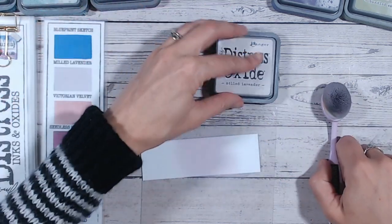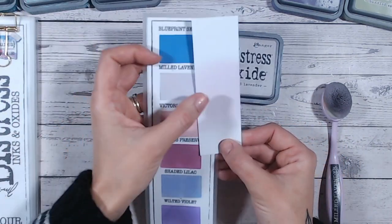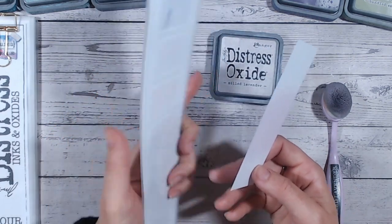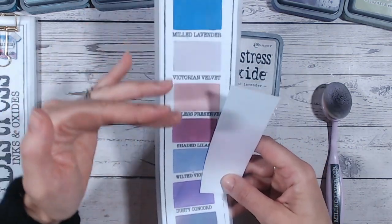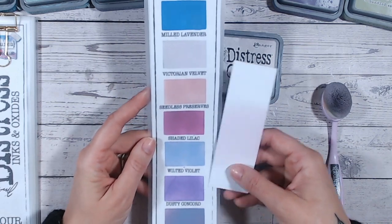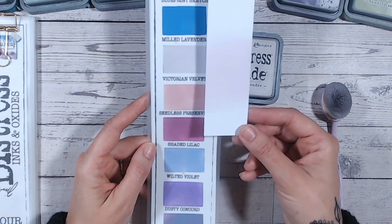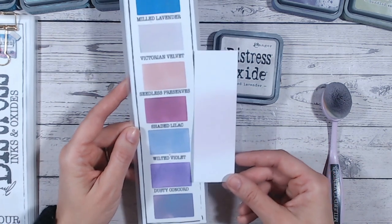Let's take a look at Milled Lavender alongside the other lilacs and purples in the range. Here on my color chart — which I've laminated with a matte laminate — each color has a slightly frosted look, so bear that in mind. We've got Blueprint Sketch up top, then Milled Lavender, which is definitely the palest purple of all of them. Victorian Velvet is way pinker — more of a peachy pink — and Shaded Lilac is a pale purple but more on the blue side.